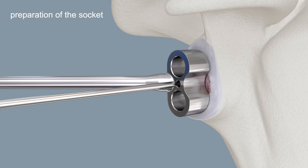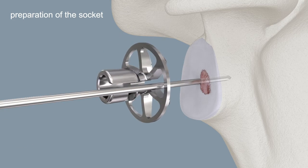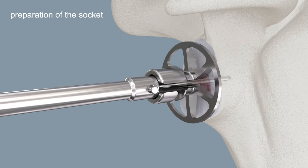Insert the Kirschner wire centrally into the surface of the glenoid or at your marked point. For guidance, use the drill guide in the correct inclination and version. Insert the reamer eccentrically over the Kirschner wire. Slide the glenoid reamer handle over the Kirschner wire and connect it to the reamer. Ream the glenoid.